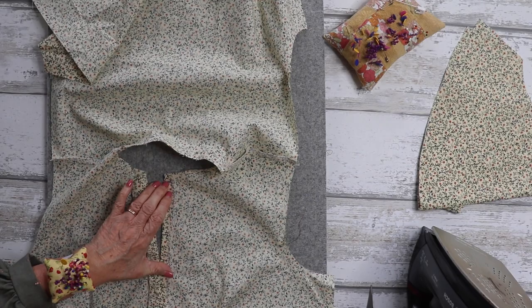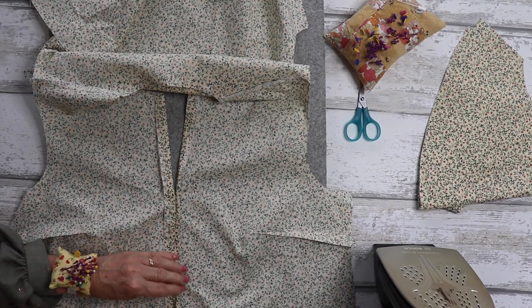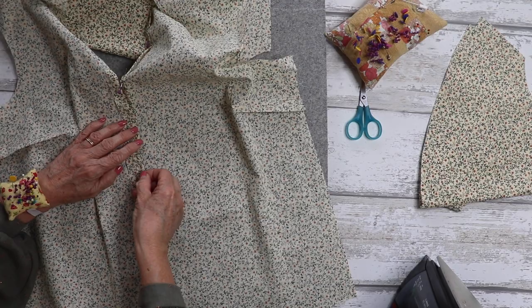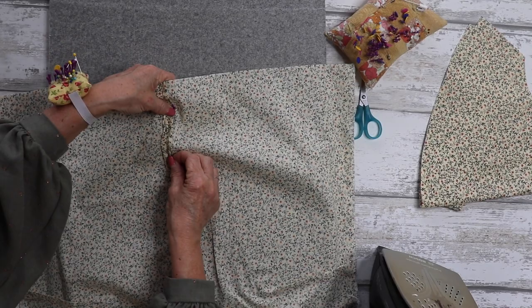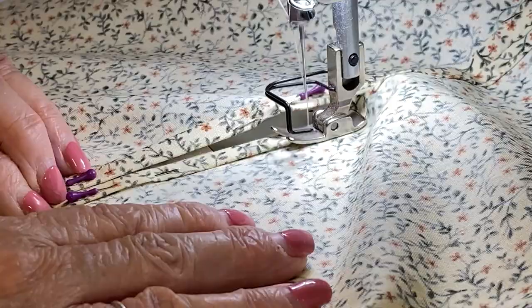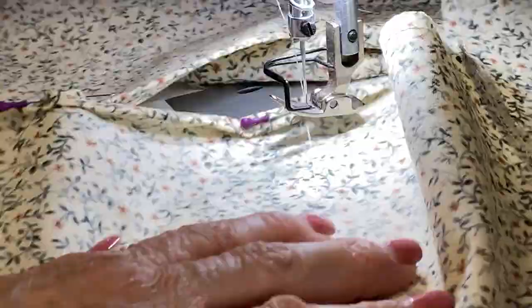Press all the way along right up to the top. Once pressed nice and neat, press in that overlocked edge again — fold it under and press and pin in place; do that for both sides. Then take it to the machine and do a row of top stitching along both sides. I like to use my presser foot against the folded edge as a guide. You could also add a nice embroidery stitch if your machine has one.